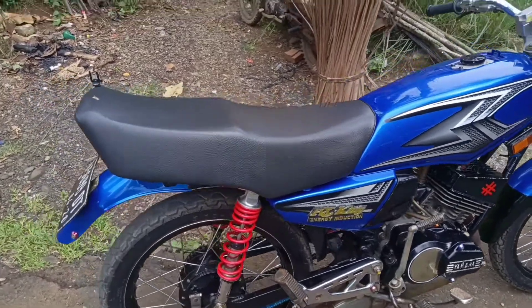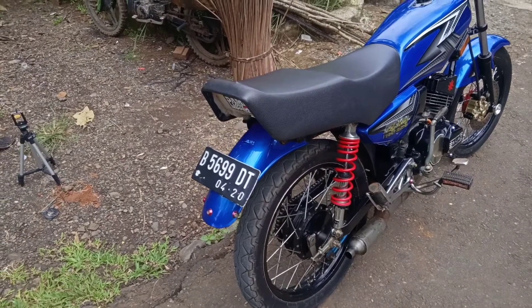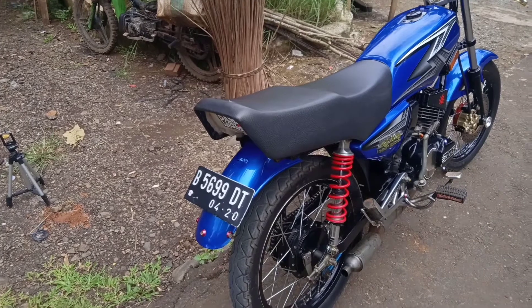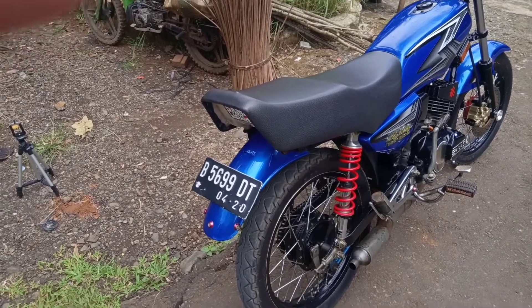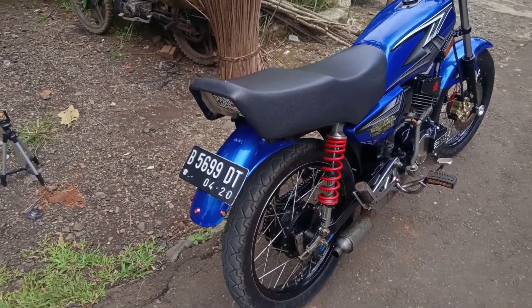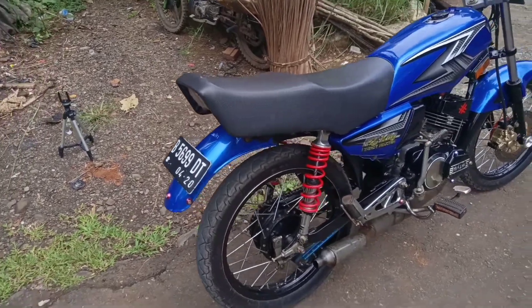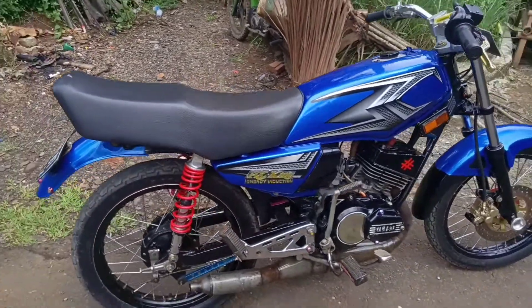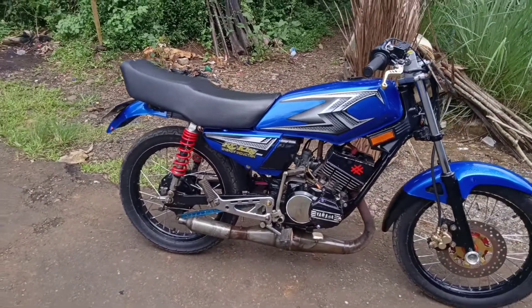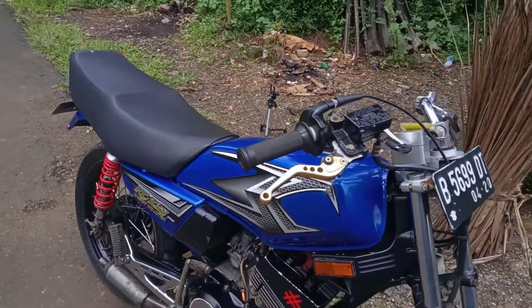Untuk bagian belakang sudah dilepas semua. Untuk lampu dan lain-lain hanya tinggal pelat. Dan pelat pun ini pelat bikinan ya. Untuk repaint set, ini kelihatannya direpaint belum lama. Masih kinclong, mulus sekali.